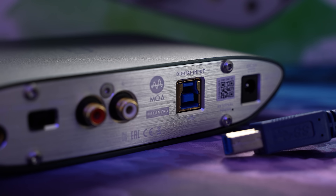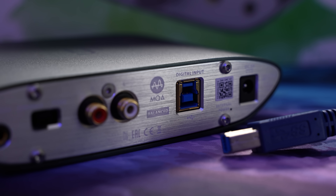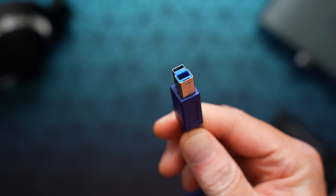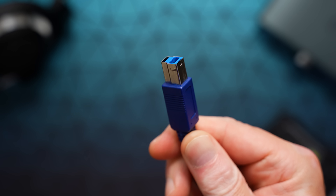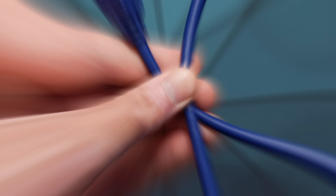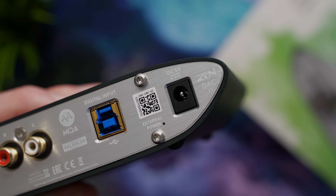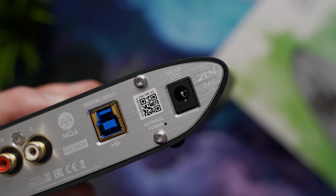Interestingly, this outputs over the headphones and externals at the same time, so there is no auto-switching headphone jack or output select button. For input, there's a USB-B connector — still pretty common on audio devices since you don't need the throughput bandwidth of USB-C, and these are very durable connectors. Still, I think everyone would prefer USB-C at this point. The included cable is crazy short — about a foot — so plan on using an extension.